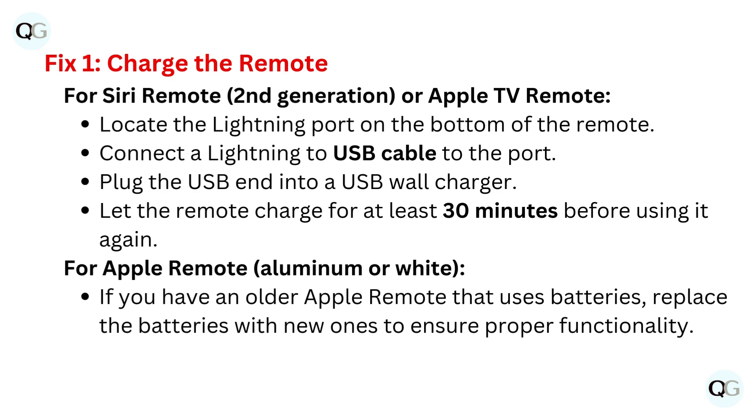Fix one: charge the remote. For Siri remote second generation or Apple TV remote, locate the lightning port on the bottom of the remote. Connect a lightning to USB cable to the port, then plug the USB end into a USB wall charger. Let the remote charge for at least 30 minutes before using it again.